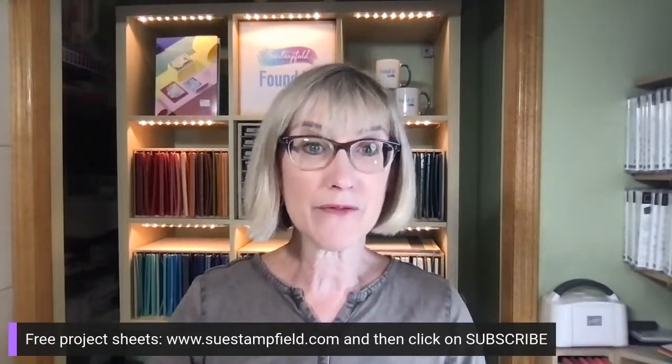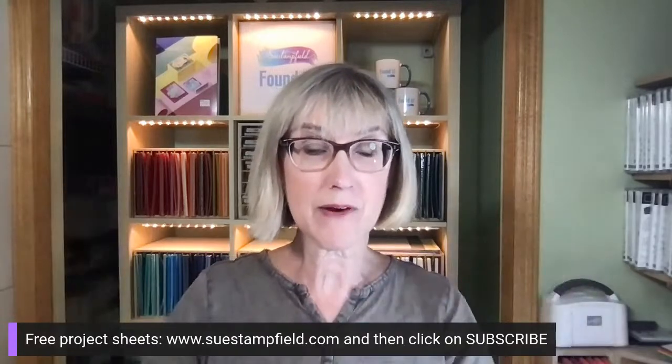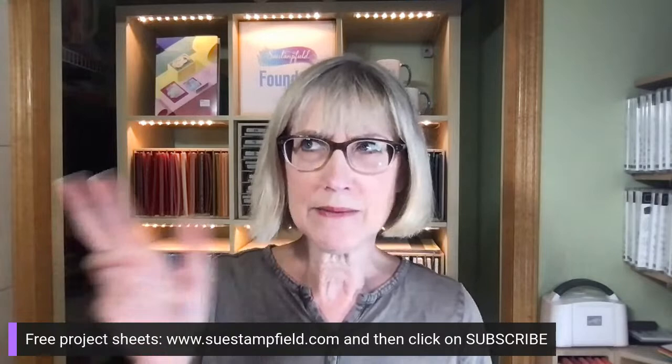You guys are awesome - thank you for making and sending cards. I love to share inspiration and hopefully creatively inspire you to make more cards to send. I also send out free project sheet emails - you can subscribe at suestampfield.com. I sent one out last week, and the next one is going to be a faux step fold card project sheet.